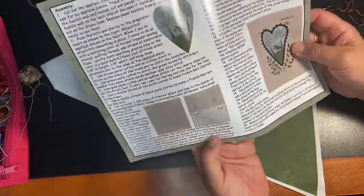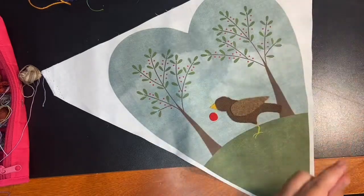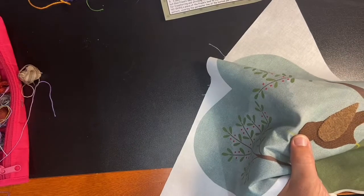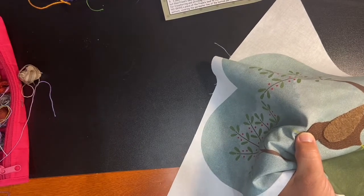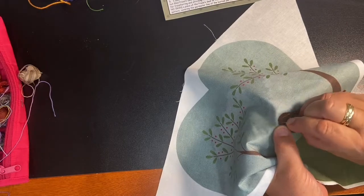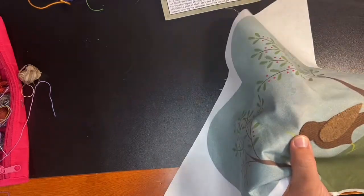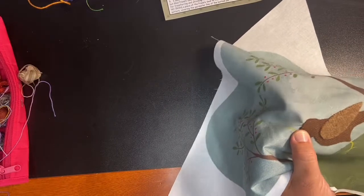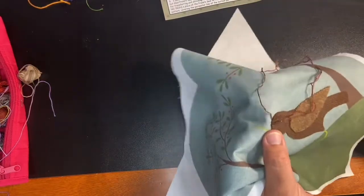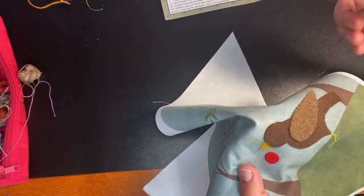The first thing I'm going to show you is the whip stitch, which is what she suggests you do in the pattern. Basically the whip stitch, you just come up and then straight down, and then come up and straight down. You can see they're like little perpendicular stitches.